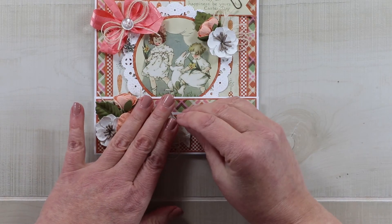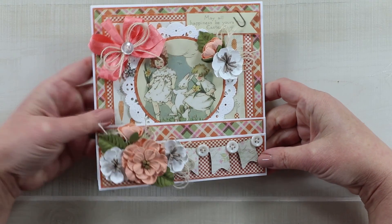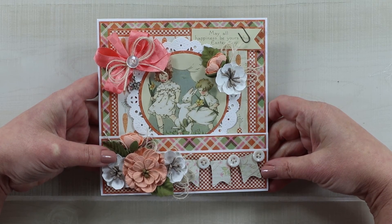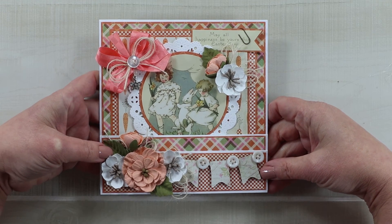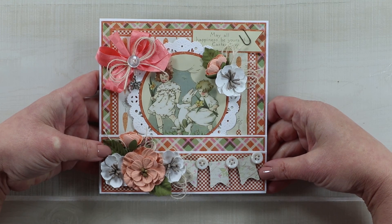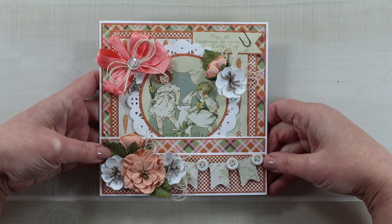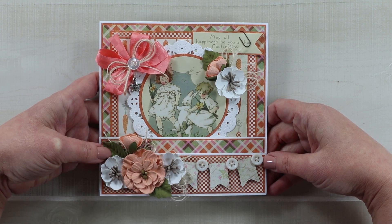A couple of last details: some vintage buttons as a nice finishing touch on the banner. And that is our vintage Easter step card created with the Jubilee collection from Authentic Papers, with trims from Really Reasonable Ribbon, flowers from Little Birdie Crafts, and some handmade by me. I'll leave links in the description if you want to check those out, along with links to our Instagram, Facebook, Etsy shop, and blog. Don't forget to like, comment, and subscribe — wishing you a happy and productive day. Thank you so much for watching!